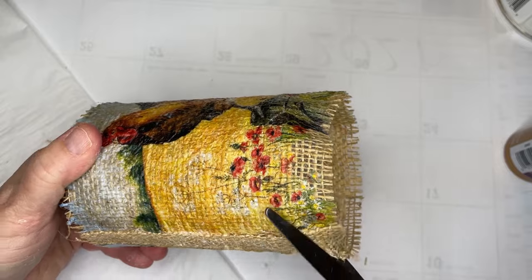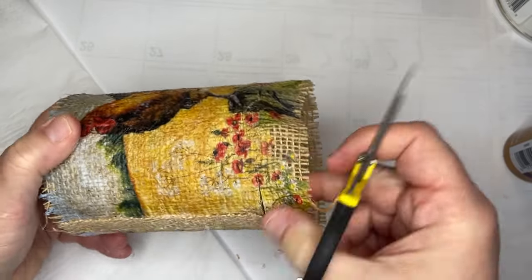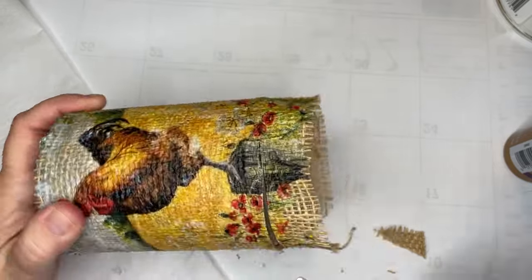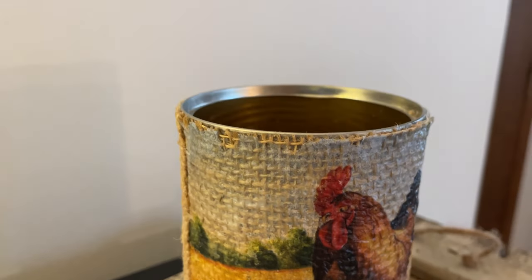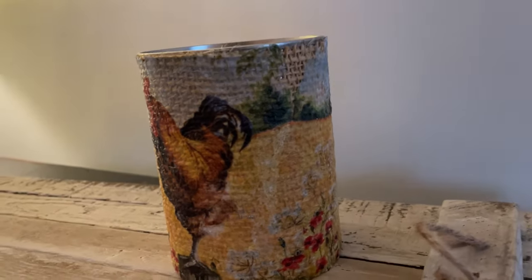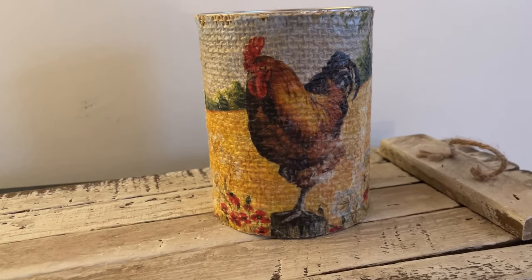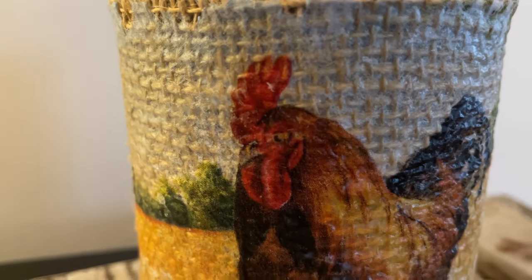Once I've got it on there, we're just going to trim away so it's not hanging over the edge of the can, and trim the top too. When I got done, I didn't want to do anything more, but you could add a few more things — you could come up with a lid using a little piece of wood, add twine or little wood pieces. I decided to just leave it as is. Is that not the prettiest little chicken? Actually, it's a rooster — pardon me.